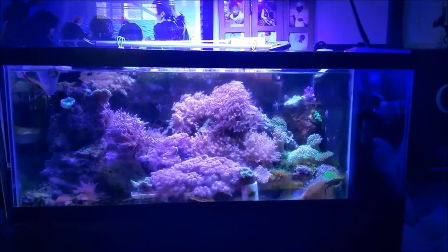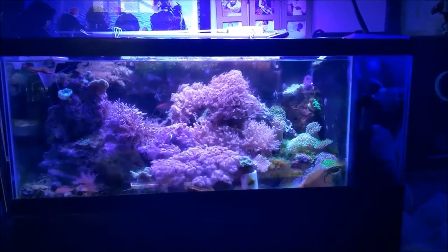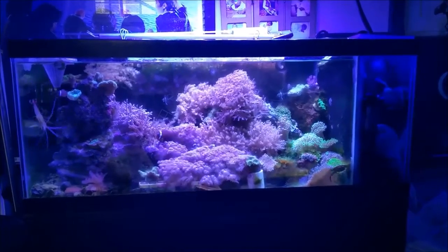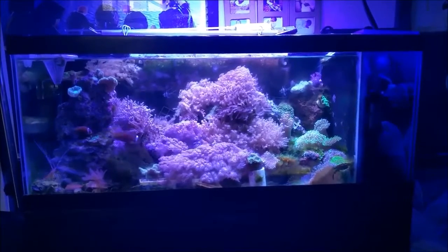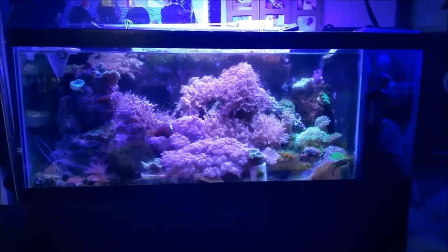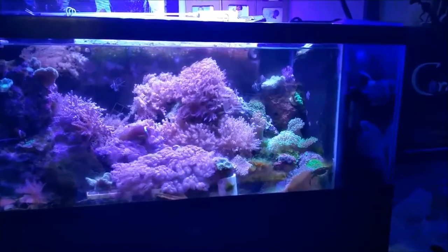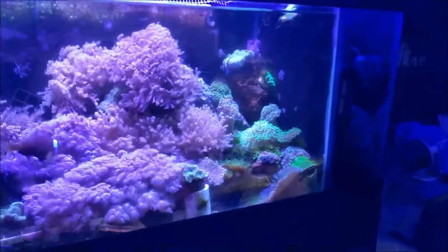Hey, what's up everybody, this is Dee from Brooklyn giving you a little update of the frag tank. I couldn't help but sit here and look at the tank and think, wow, if you flash back to a year ago, this tank is definitely a success story. It's grown more frags than I've probably ever grown in the other tanks at a faster rate, and I'm pretty proud of it.